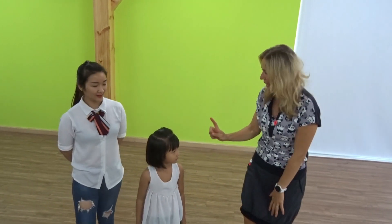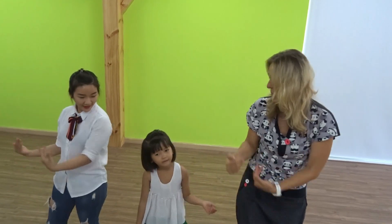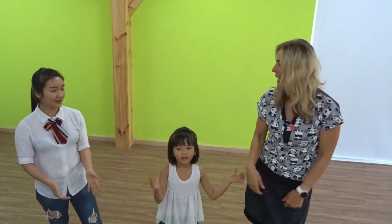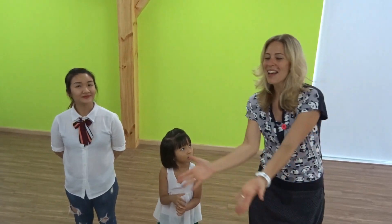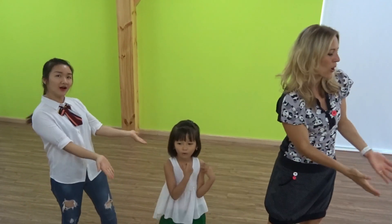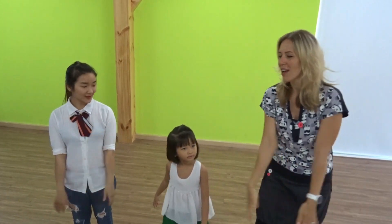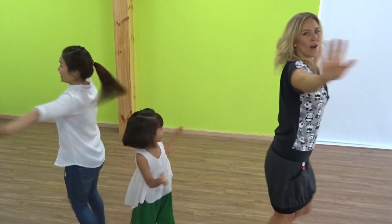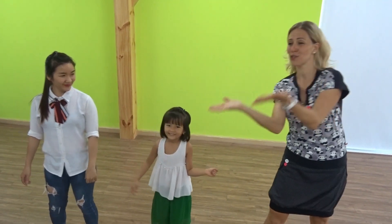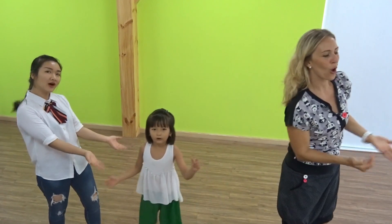The first thing we are going to do is: follow me, follow me, grab your hands — very good! All together: follow me, follow me, grab your hands. Number two: follow me, follow me, turn around — very good!